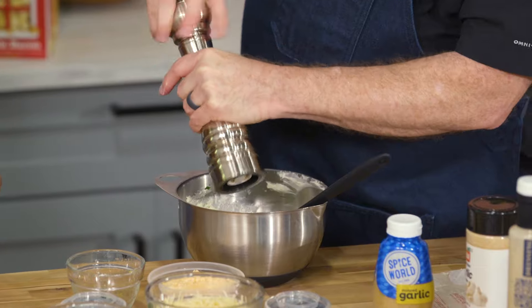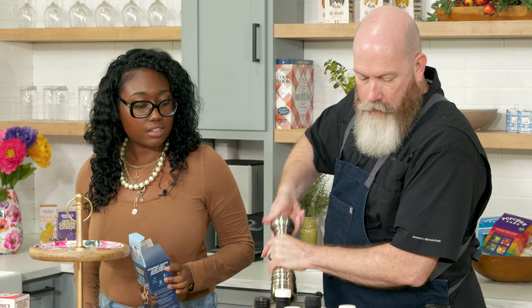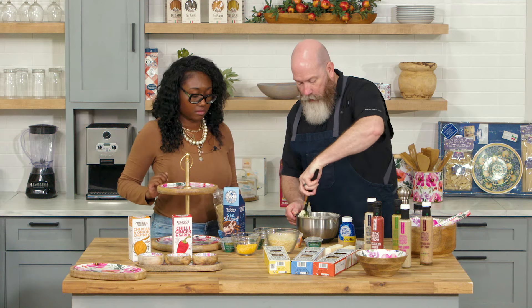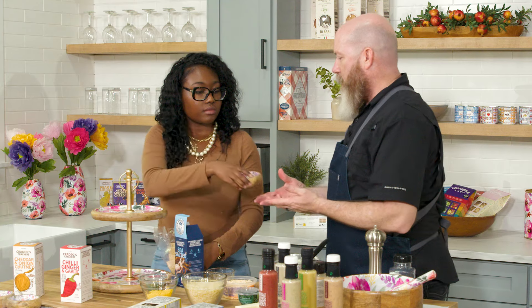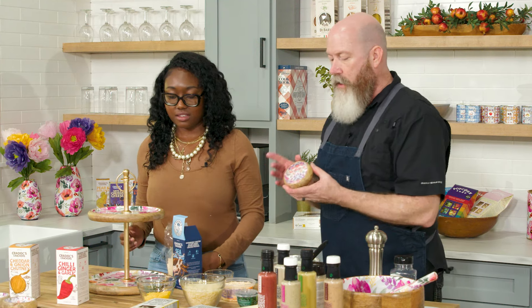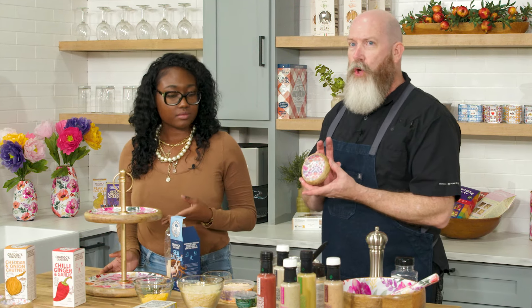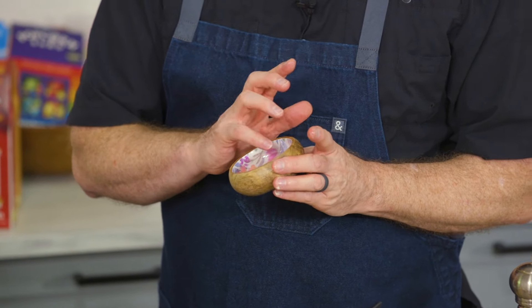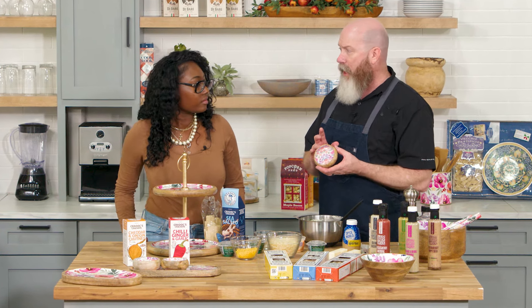Everything's better with a little fresh ingredient. It looks so good — the color looks amazing. Now I want to stop because this serving dish is part of a new collection. This is all mango wood with an enameled surface, so it is food safe. All of these pieces you see here today with these beautiful floral prints are from our Artisan Collection.